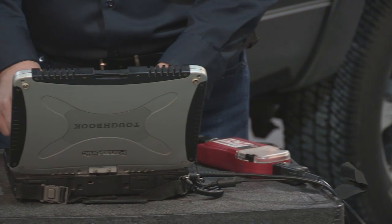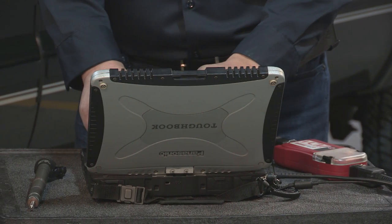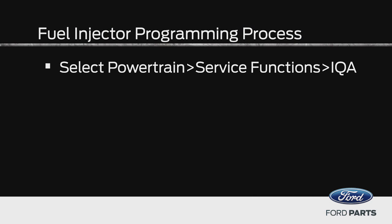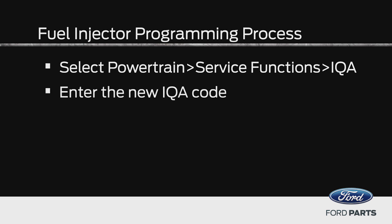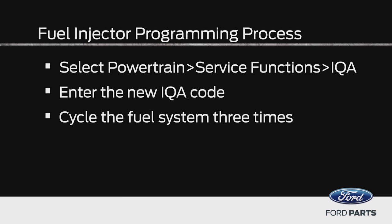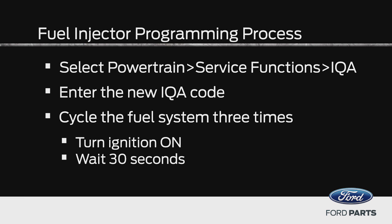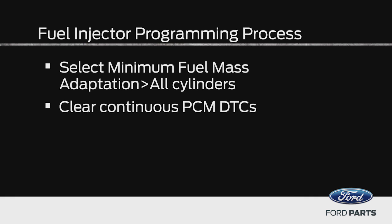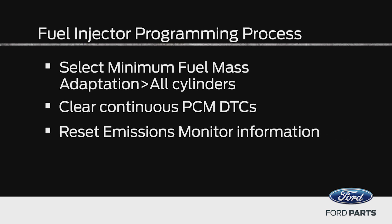Now let's quickly review the steps in the fuel injector programming process. After you replace the injector, select Powertrain Service Functions IQA. Enter the new IQA code. Cycle the fuel system three times. Turn the ignition on. Wait 30 seconds. Select minimum fuel mass adaptation, all cylinders. Clear continuous PCM DTCs. Reset emissions monitor information. Drive the vehicle to verify the repair.